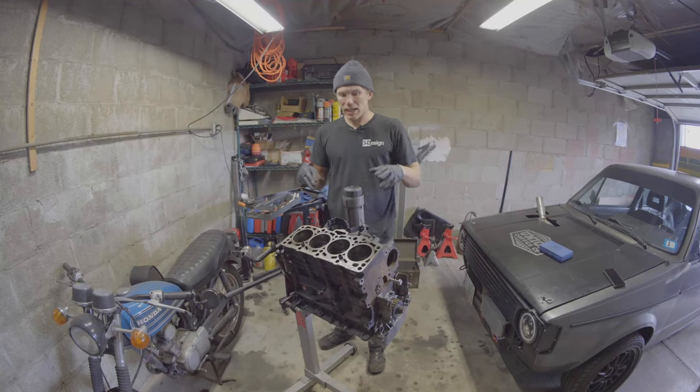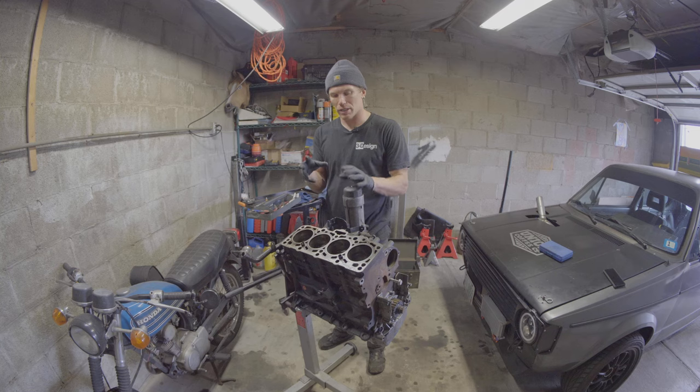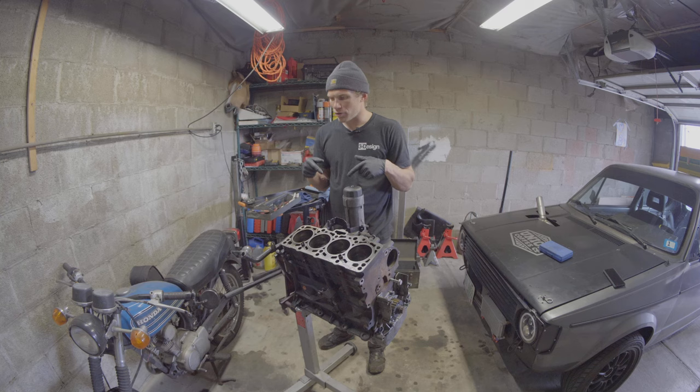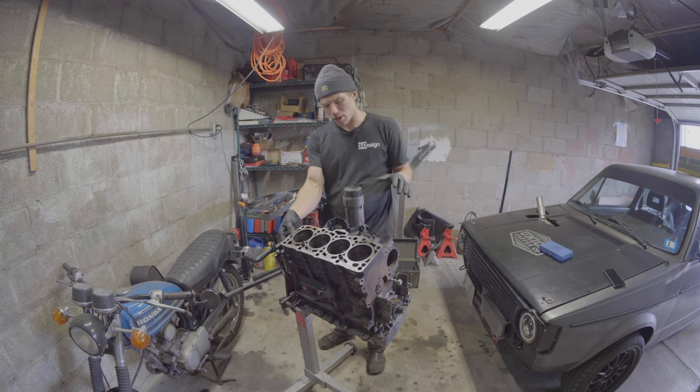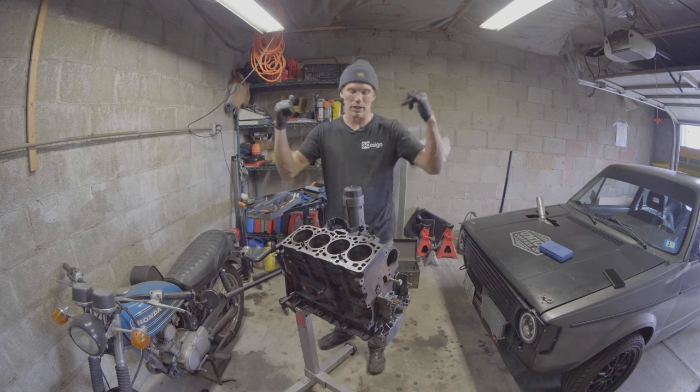Right now I don't have a single solvent on the shelf, so I can't actually do the reassembly because I have no way of cleaning everything. But before I run and get some brake clean or isopropyl alcohol, I'm going to finish taking off a few more knick-knacks, and then we're going to pull the rods and pistons out in preparation for putting the new rods on and reinserting everything. Off we go.